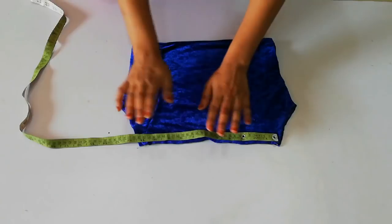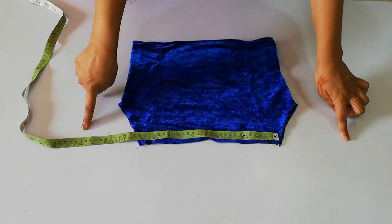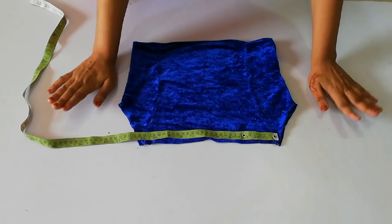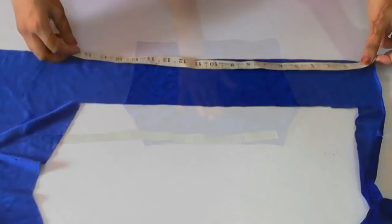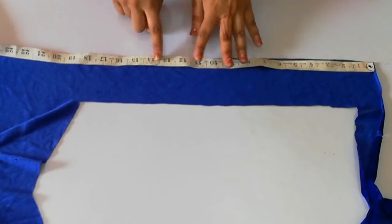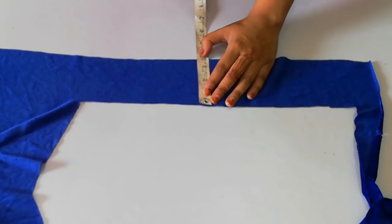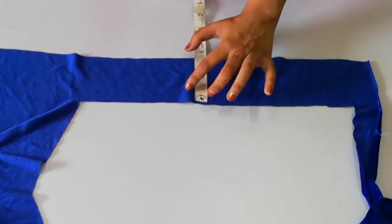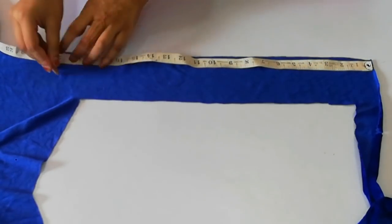Take 1 to 5 inches and use it for the margin. Cut it at 20 inches and then cut the fabric. Cut 3 inches sections, then cut half to 1 inch, and finally cut at 1 to 2 inches.